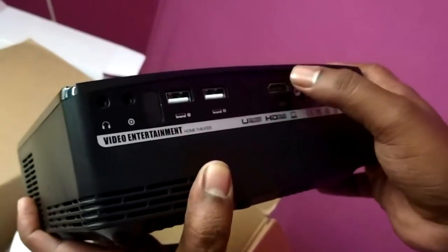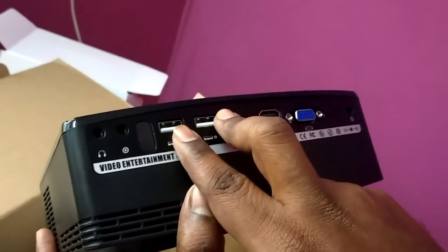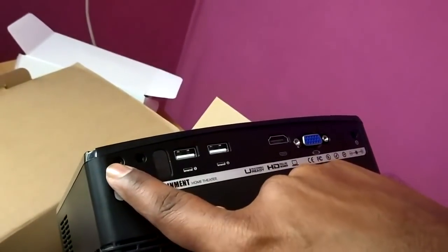As you can see, we can see the HDMI cable. You can see the USB port. You can see the power adapter. You can see the headphone port.